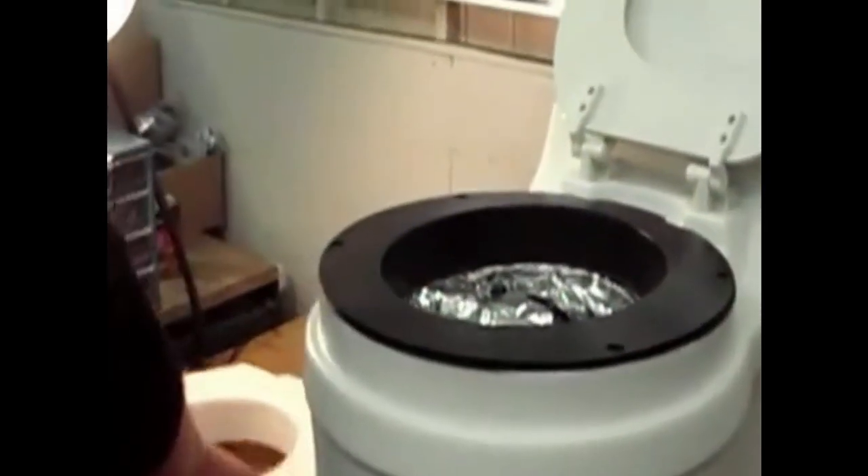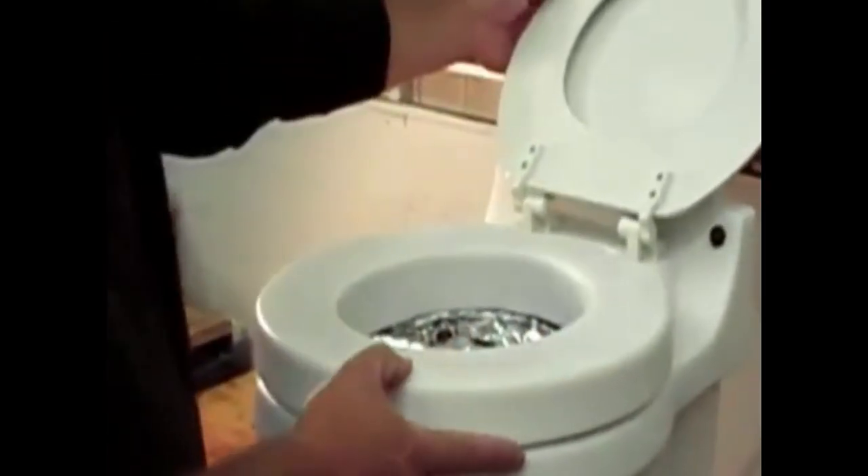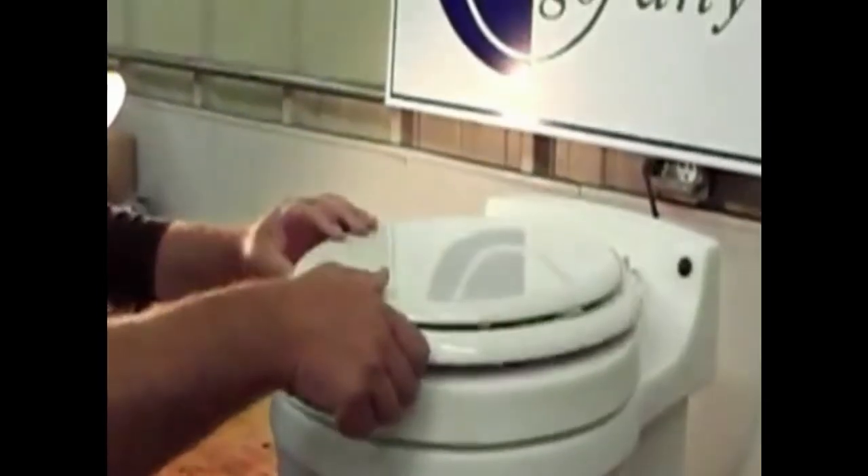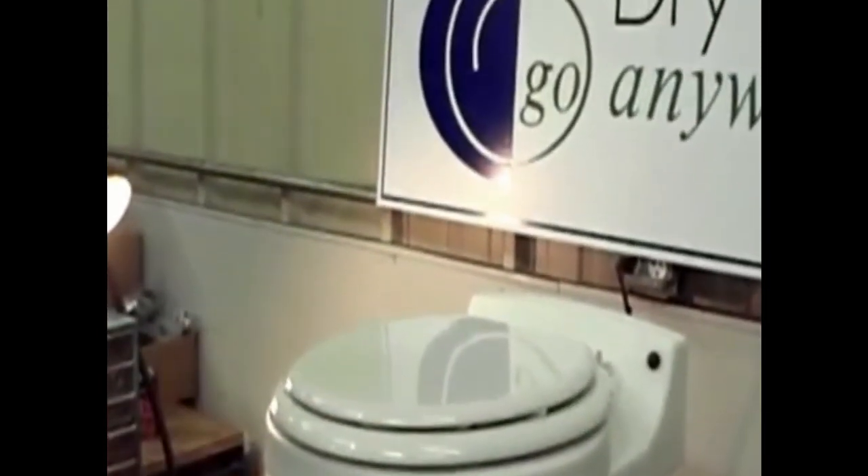Our trim top goes on top of the cartridge. Our lid goes down. And your dry flush unit is ready to use.